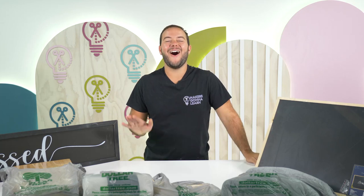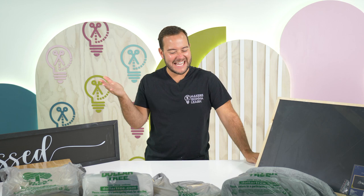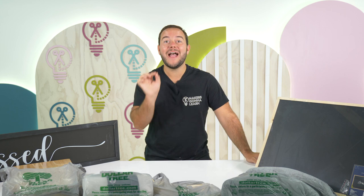Oh my goodness, my friends! Welcome back to the Makers Gonna Learn YouTube channel. My name's Tanner and y'all, we just got back from the Dollar Tree and I promise you by the end of this video you are never gonna think of the Dollar Tree the same again.